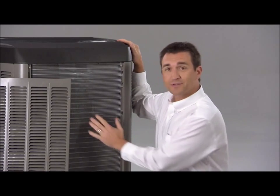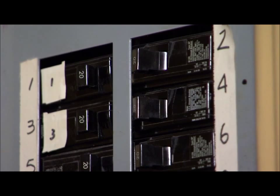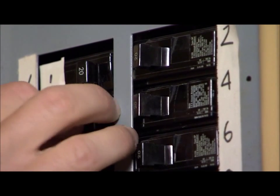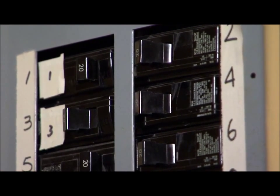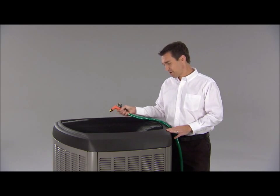What you want to do is keep these coils clean. Here's something you can do yourself. First, turn the power to your air conditioner off with the breaker panel. Then, spray the outside coils gently from the top down with a garden hose.